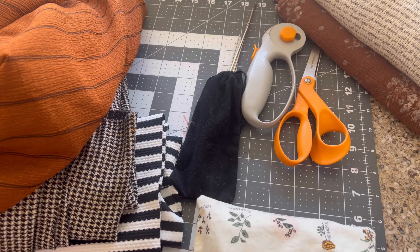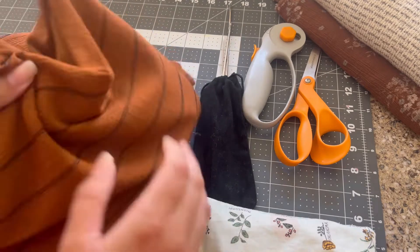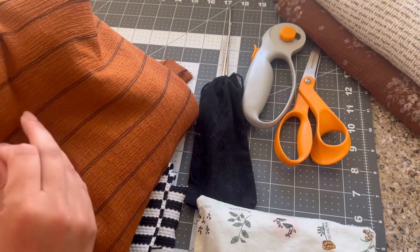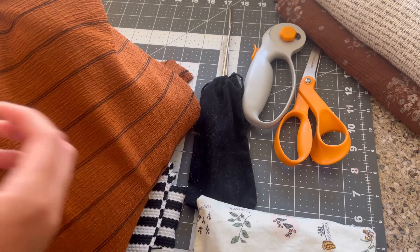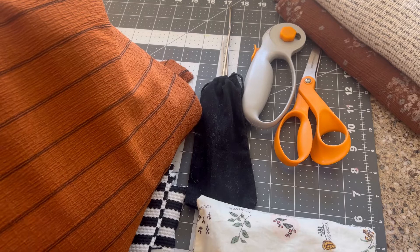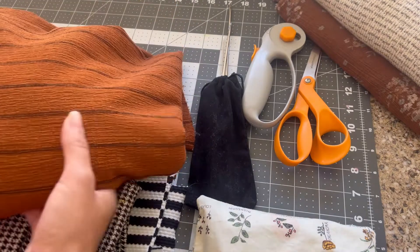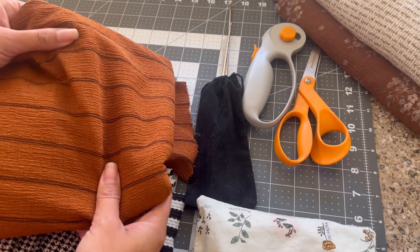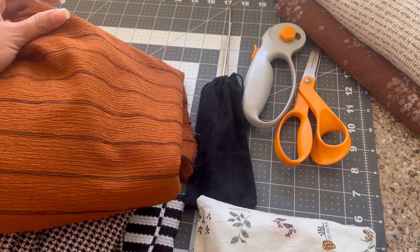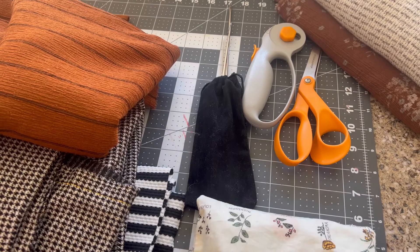Let's talk about fabric. I have used a ton of different kinds of fabric for this — canvas fabric, stretchy fabric, knits, woven sweaters, cotton — and they've all worked pretty well. I do think that as long as there's a little bit of movement to the fabric and it's not super stiff, you can use it for these pumpkins. If the fabric's a little bit more stiff, it's not as round and curvy, but they still look pretty cute, so I say just go for it as long as it's not too stiff.